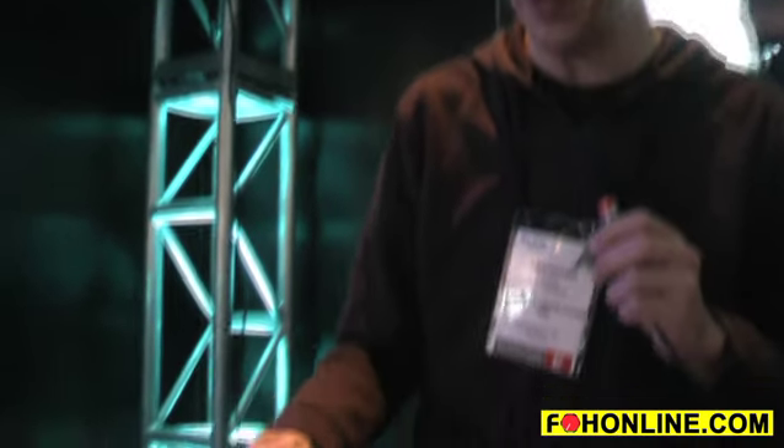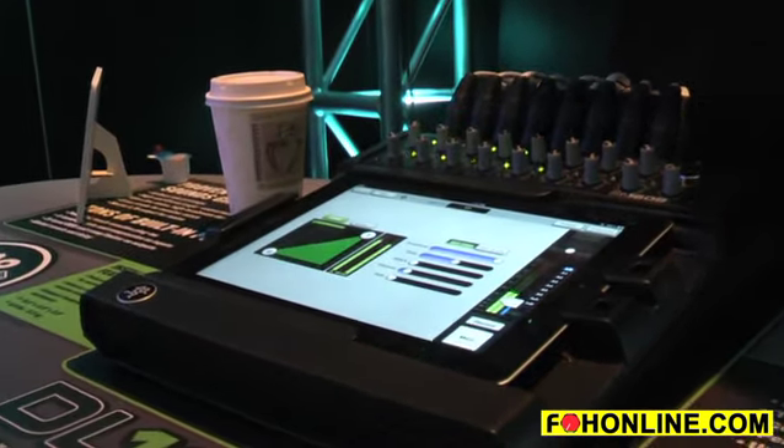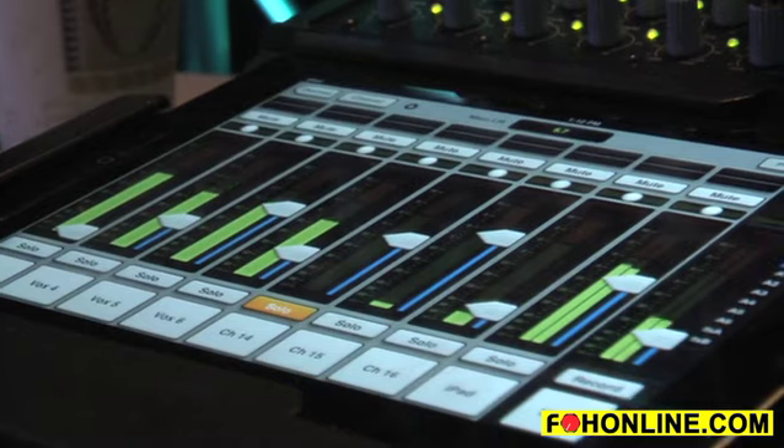Every output — left, right, and all auxiliaries — individually has its own 31 band graphic equalizer and its own compressor limiter. So as you would expect from any digital mixer, it is fully loaded with great sounding DSP processing.